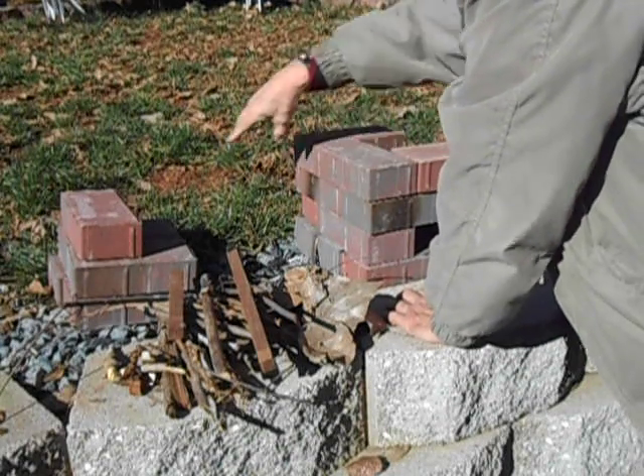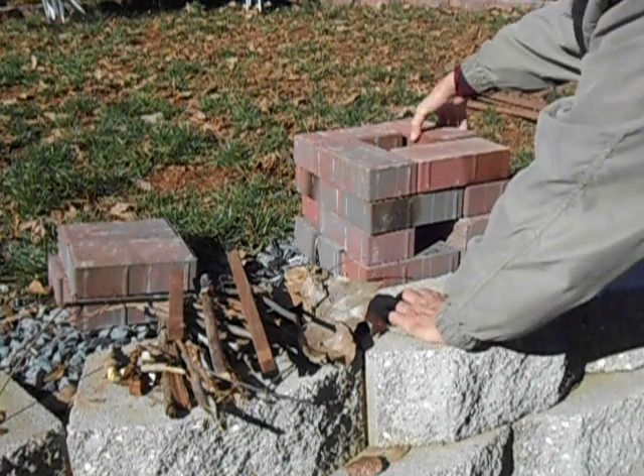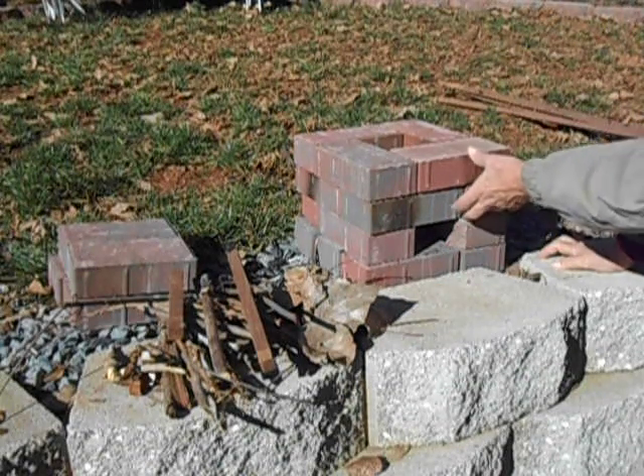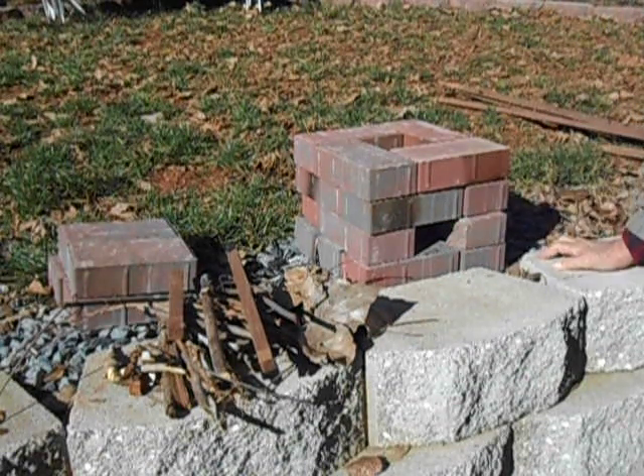You notice there's two bricks above the fire opening. I experimented with two bricks and three bricks, but I finally decided that two is best.